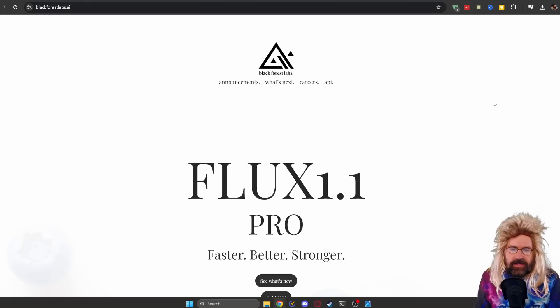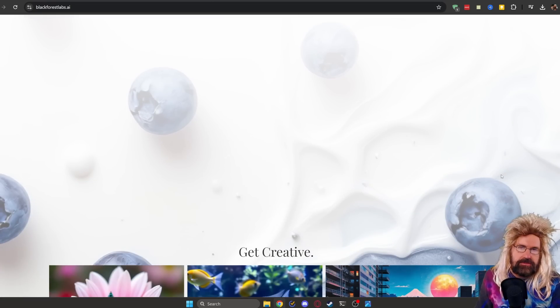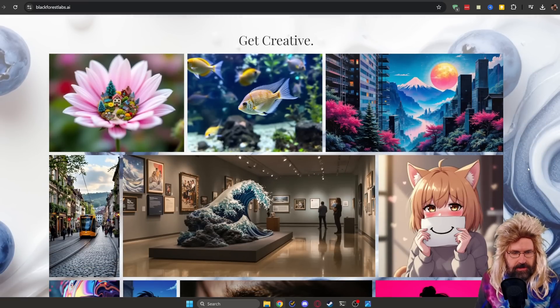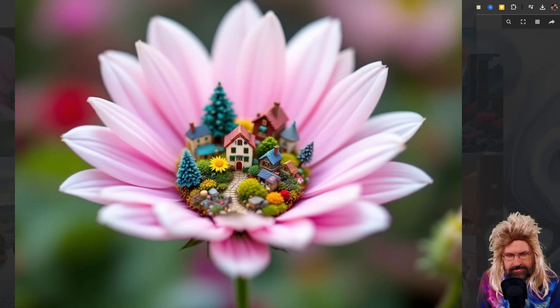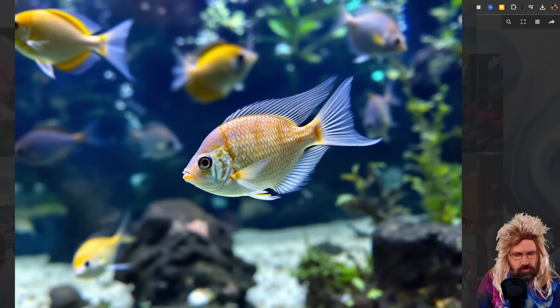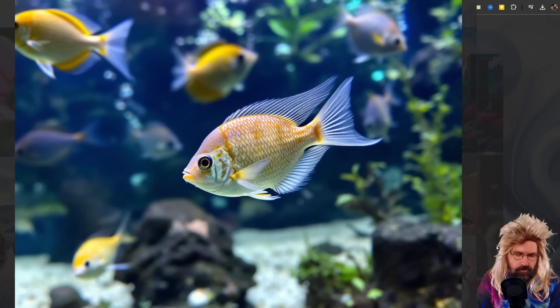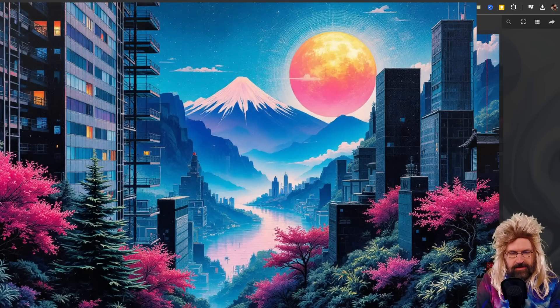Let's check out their website where they announced the Pro model. They say it's faster, better, stronger. When we scroll down a little bit, we have the blueberries, which is the code name for this model, kind of making fun of Stability AI with their strawberry project. Scrolling a bit lower, you see these fantastic images that show very nice quality — images that look photorealistic, where you couldn't tell if this is a photo or not. So we are getting really close.